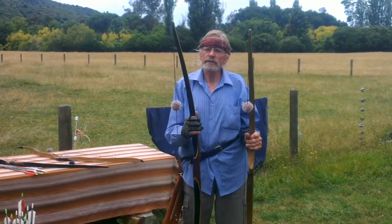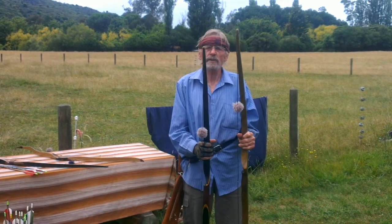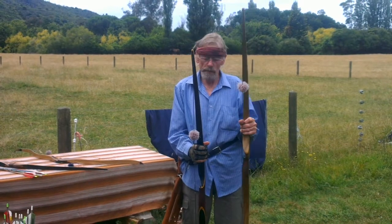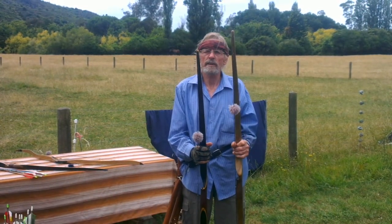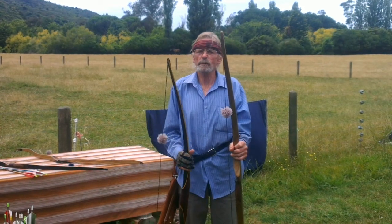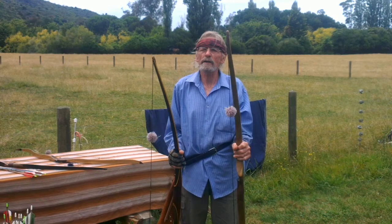Up till now I've been shooting with this bow, which is a longbow. I'm going to shoot at twice the distance, which is 40 paces, and I'm choosing this bow. As you'll see, it's quite a bit longer. The reason I'm choosing this is I'm more accurate with it — more familiar with it — and it's more powerful for long distance.